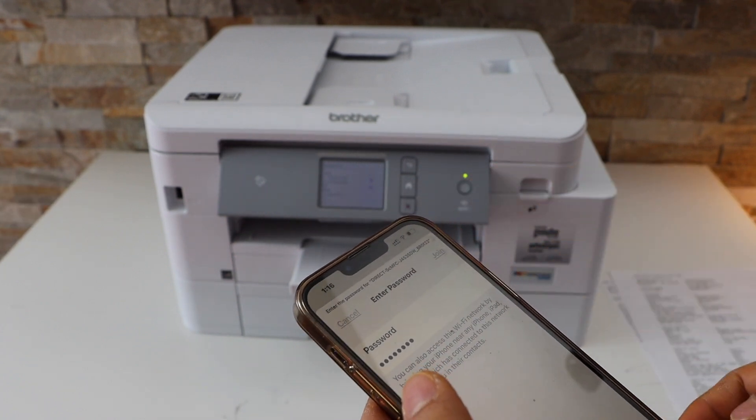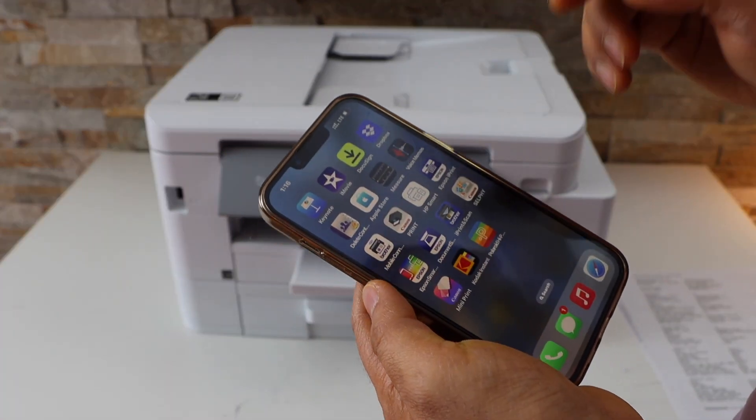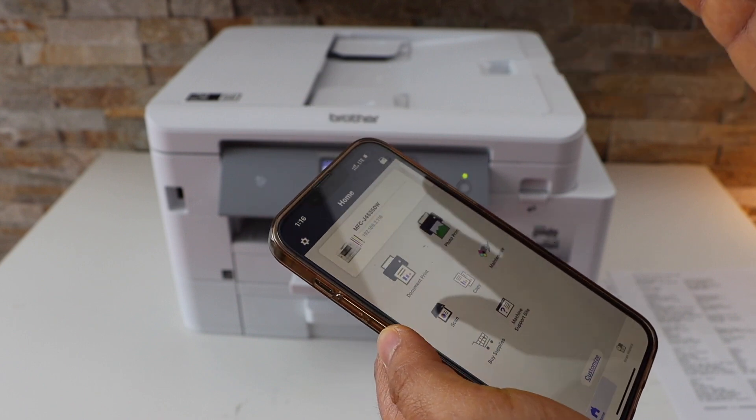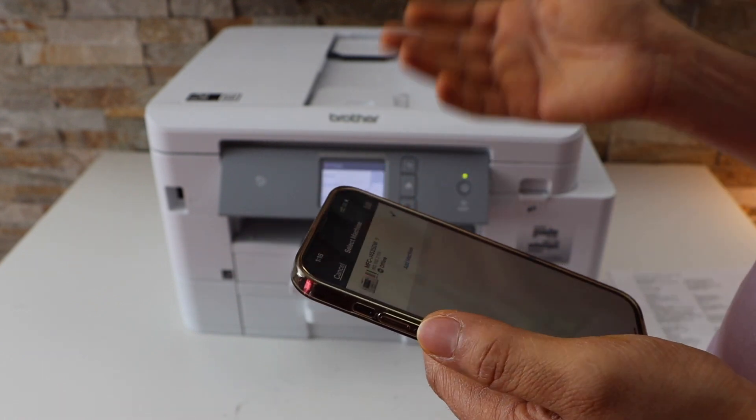Click the Join button. Once it is connected, go back and open the Brother Mobile Connect app — you can download this app from the App Store. Click on the printer icon at the top.